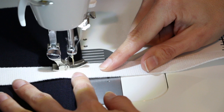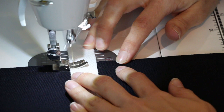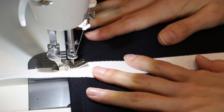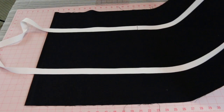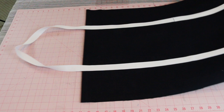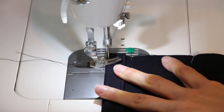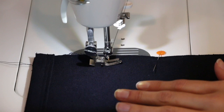Switch out your thread so it matches your strap color. When you get to the top, pivot around, make sure everything is nice and secure, then go back down the strap all the way to the other top of the bag — going slow, making sure there are no ripples or bubbles. Take your pins out as you go. Once that's complete and you've done both sides of your straps, place your bag right sides together, line up your straps, pin your edges, and sew together with a 5/8 seam allowance down both sides using your coordinating thread.